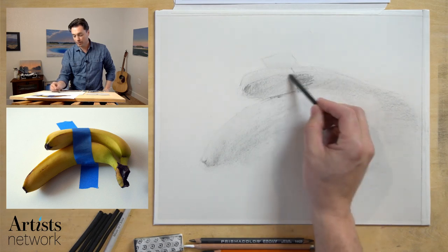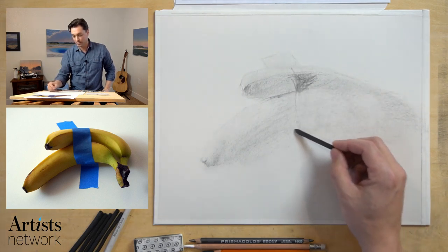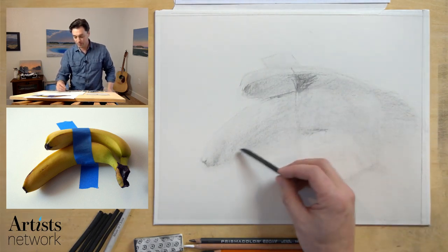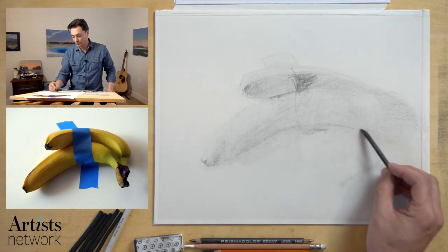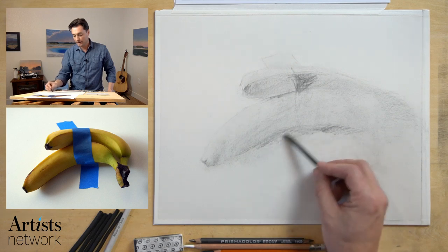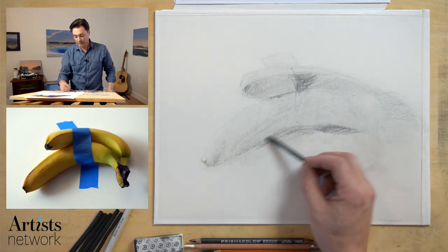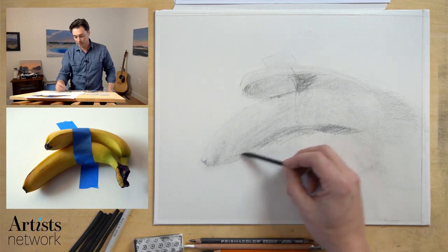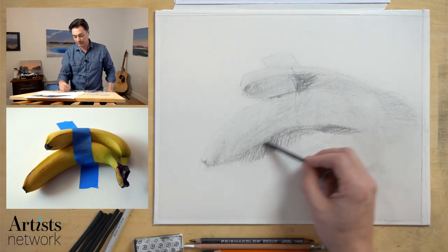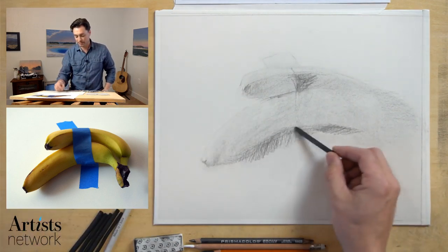If you're following along, I always recommend working from life as much as possible. In this case I'm working from the photograph so it's easier for everybody to follow along. But if you have your own bananas at home and you're stuck inside, I recommend setting things up yourself. I took this photo using just natural light — really the best light source you can get. I turned off the indoor lights, opened up the blinds on a sunny day, let that filter through the house, and it creates this nice classical lighting situation.